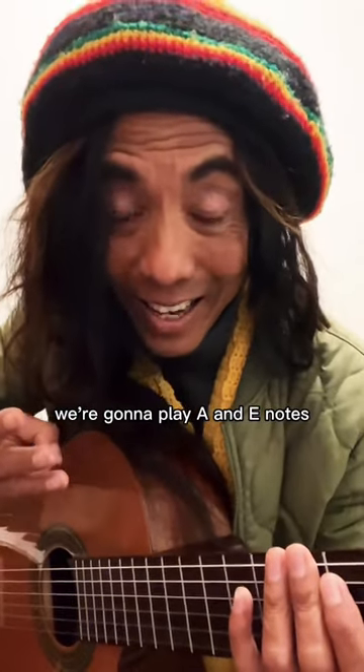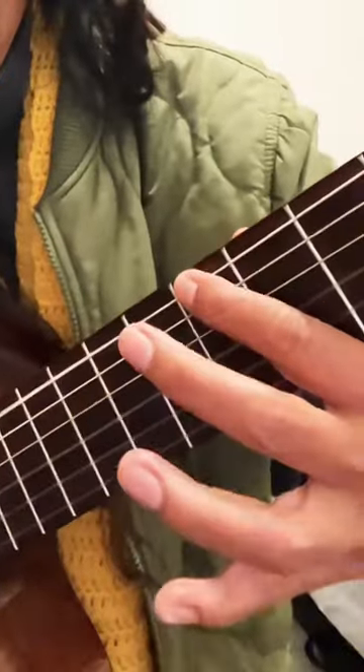Third, we're gonna play A and E notes. Let's put them together.